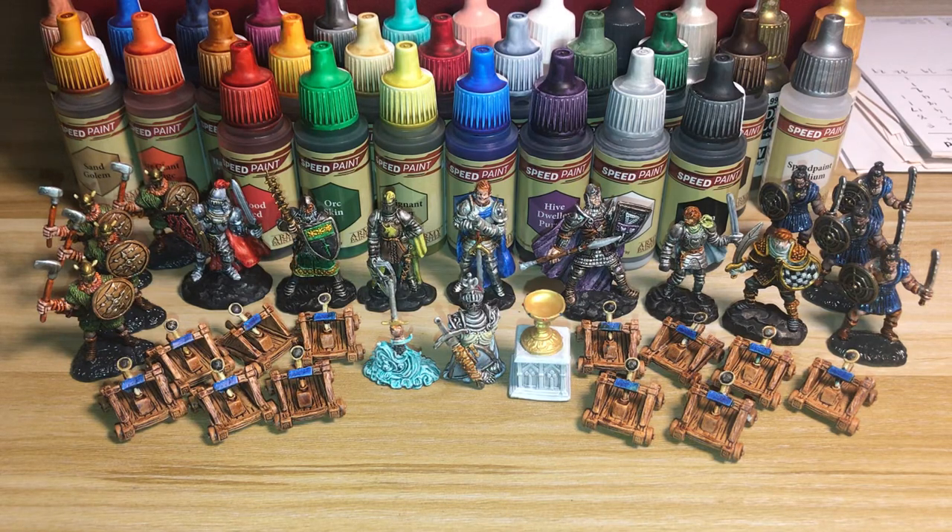Hi, I'm the Mini Painting Noob, and I have finally finished painting the board game Shadows Over Camelot. The paints I used were a mix of Army Painter Speed Paint and some Vallejo Metallics, underpainted with Army Painter Rattle Can paints. In this video I just want to show what I did and give my final thoughts on the paints used, specifically the speed paints.